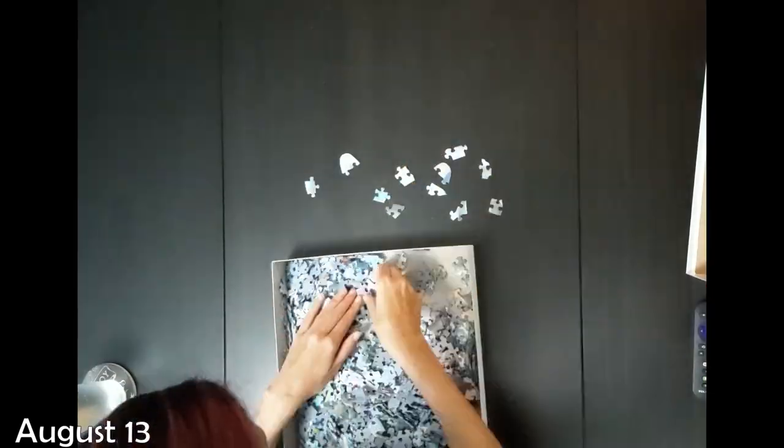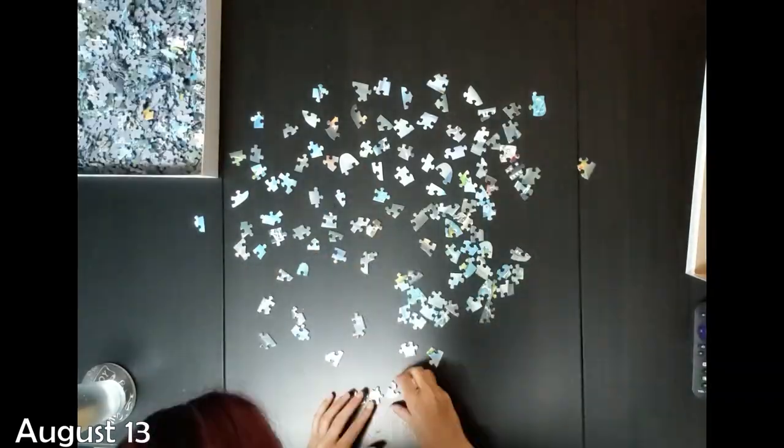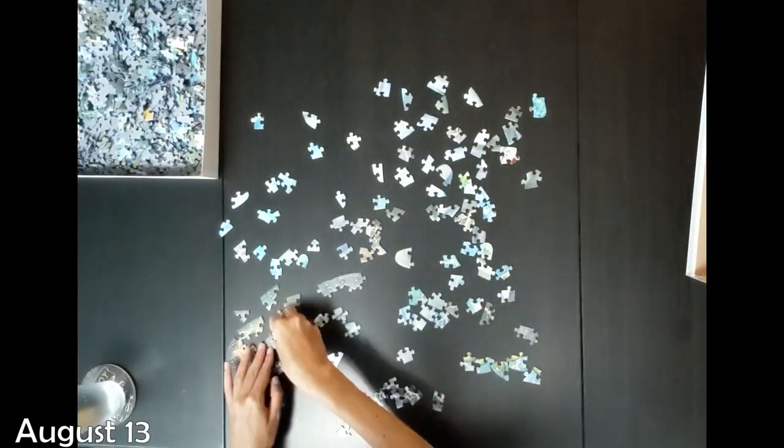Alright, hello guys and welcome back. I have another puzzle video for you guys today. I know it has been a while since I have done one for you.